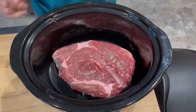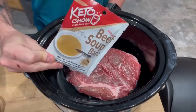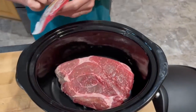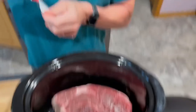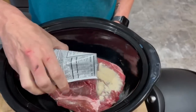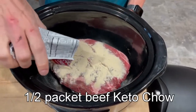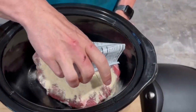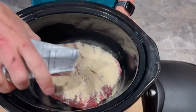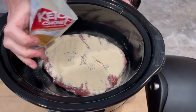For my Keto Chow version, I've got a 3-pound chuck roast, and instead of the McCormick seasoning I'm using Keto Chow. The Keto Chow is 46 grams in a packet — about twice as much as what's in the McCormick au jus packet — so I'm only going to use half a packet, distributing it as evenly as possible. That looks like about half a packet.